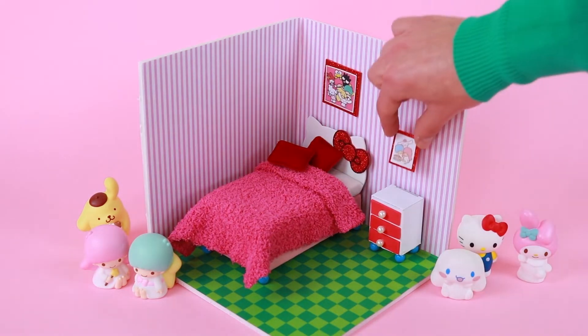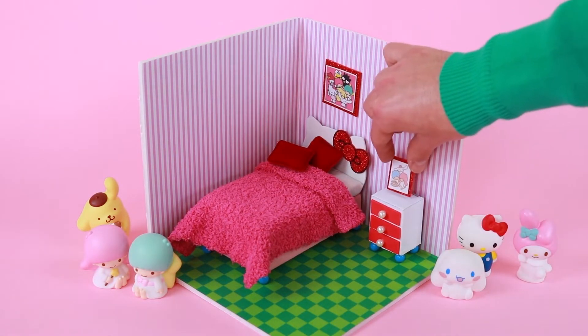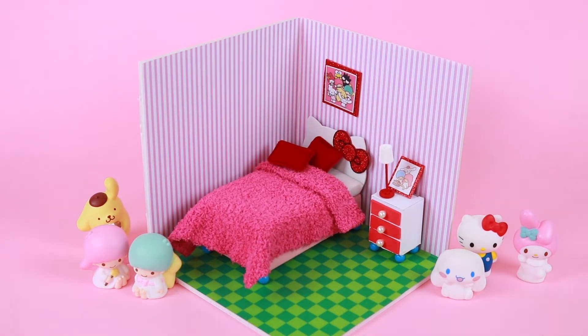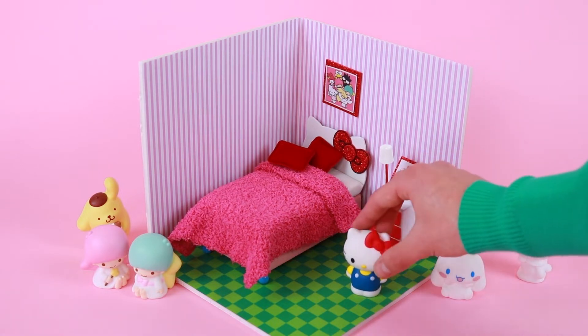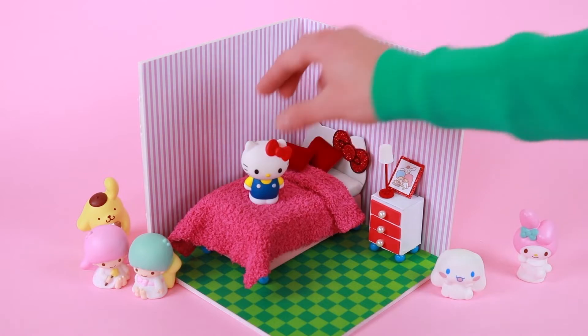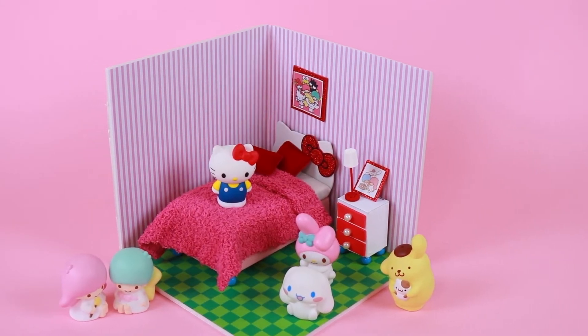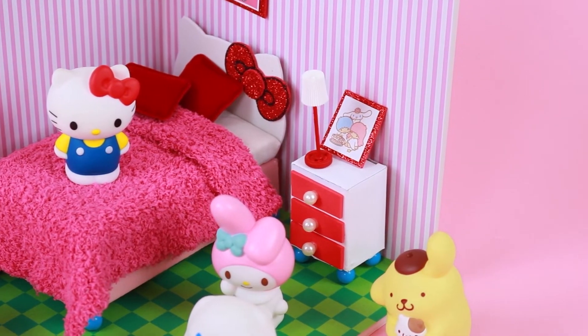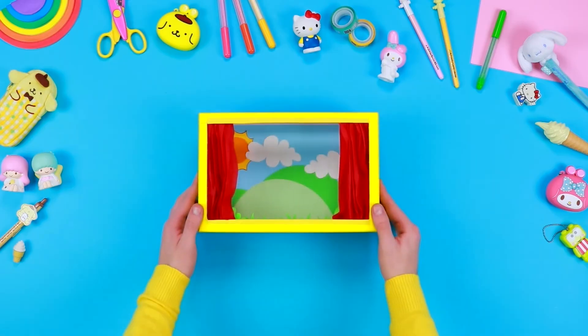Place one frame on the bedside table, one on the wall, and our miniature room is ready! Become a friend of Hello Kitty, subscribe to the channel and like this video. See you next time!